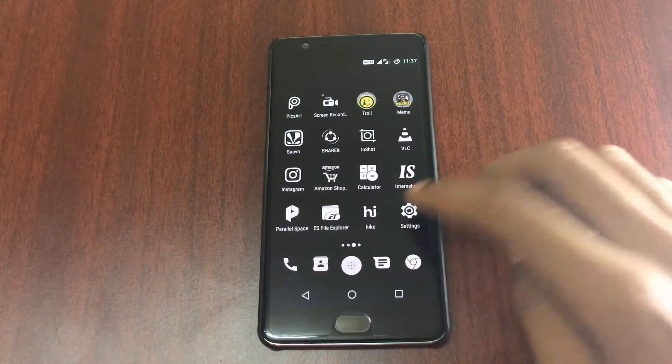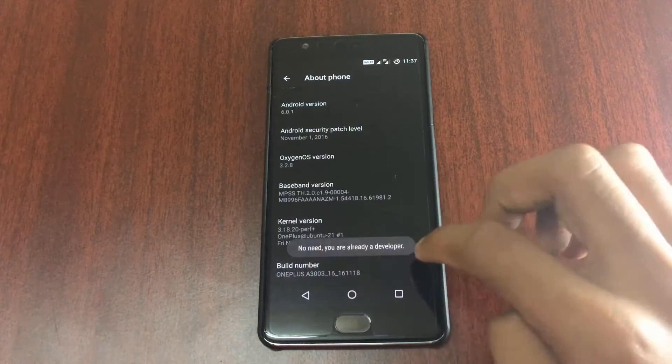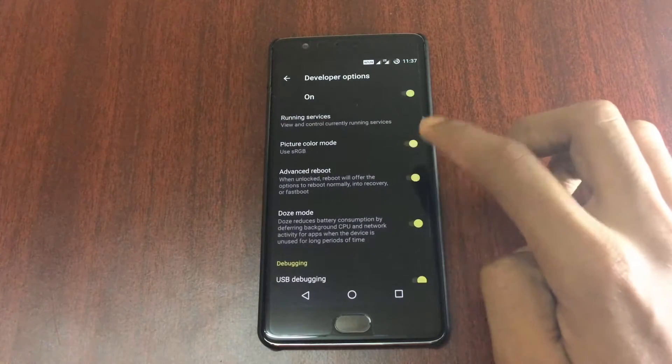First, go into Settings, then go to About Phone, and tap on the build number seven times to enable the developer option. After enabling it, go to Developer Options and then select the Advanced Reboot option and enable it.